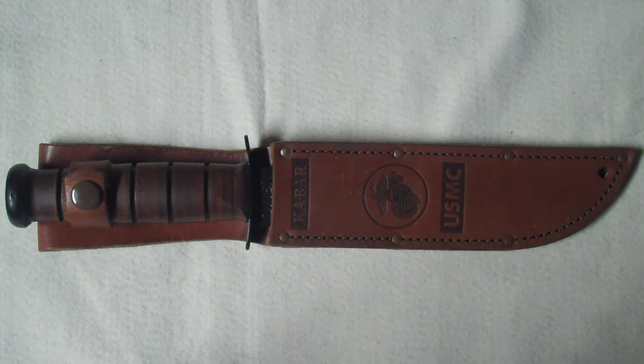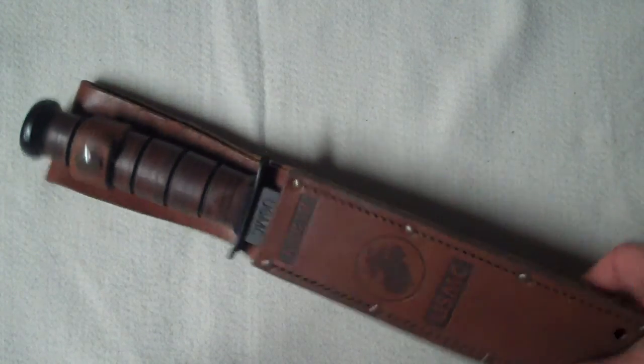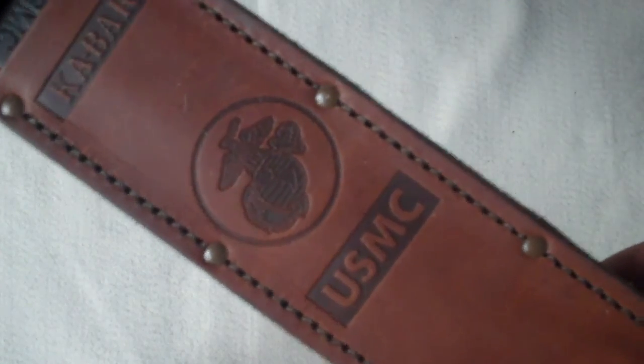Hey, this is OutdoorGuy1215. I'm going to be making a knife review on the K-Bar 7 inch United States Military Fighting Knife. This is the United States Marine Corps version.